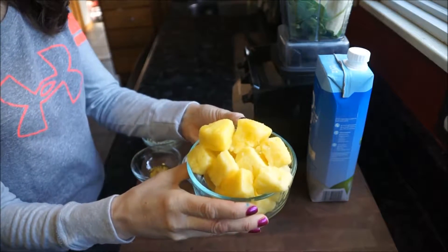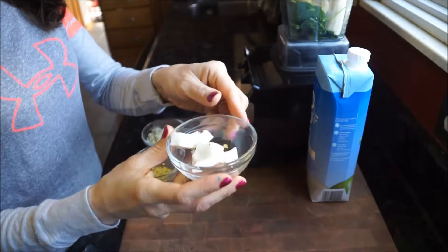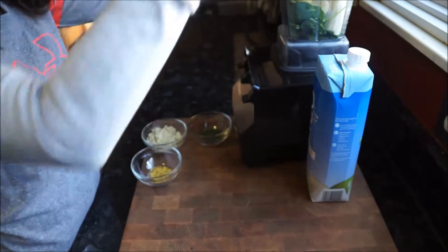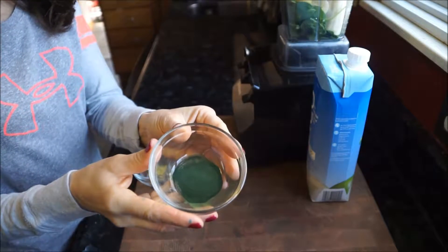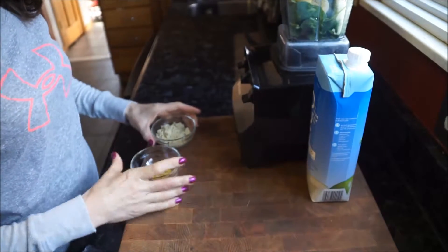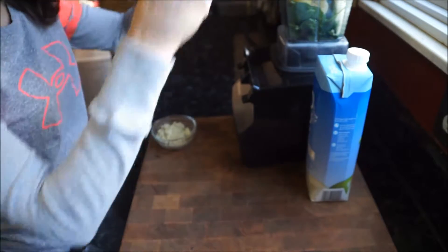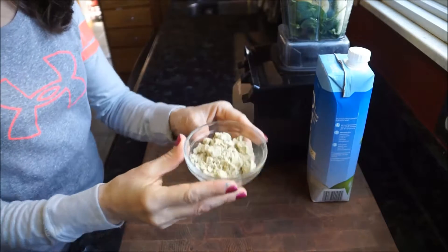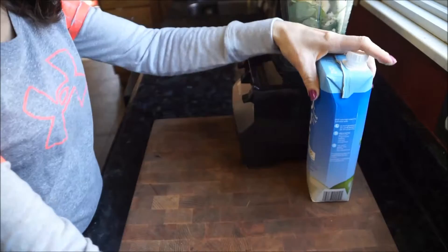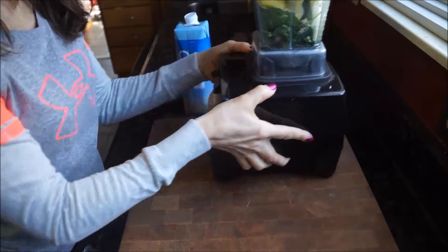Add two tablespoons of coconut and a half teaspoon of spirulina — make sure your spirulina is from Hawaii so you don't get that fishy taste. Remember, spirulina is filled with tons of probiotics. You'll also need a half teaspoon of bee pollen, one scoop of your favorite protein powder, and one quarter to one cup of your favorite coconut water.